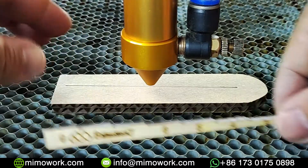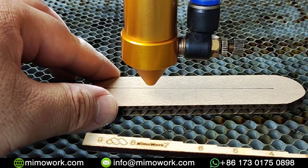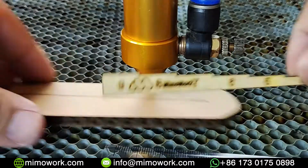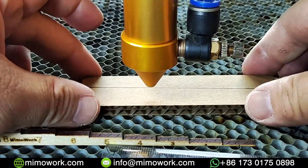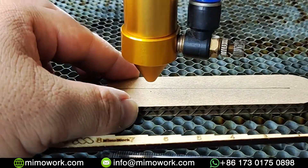Next, put the mouse button on your control board to leave burning marks. Repeat the same procedure, change the laser head to a different height, and press the mouse button.